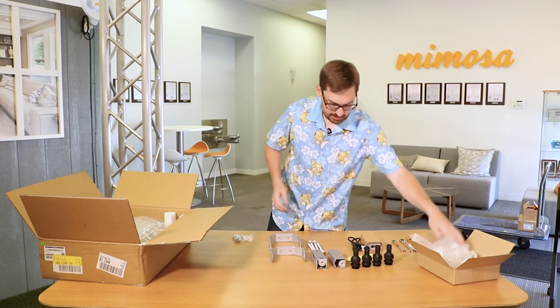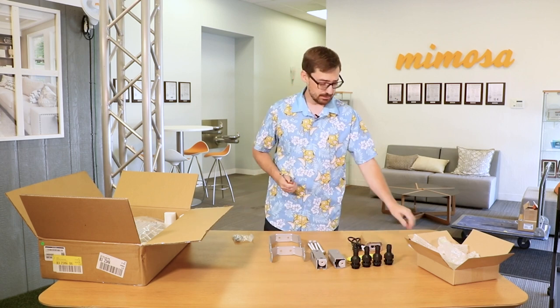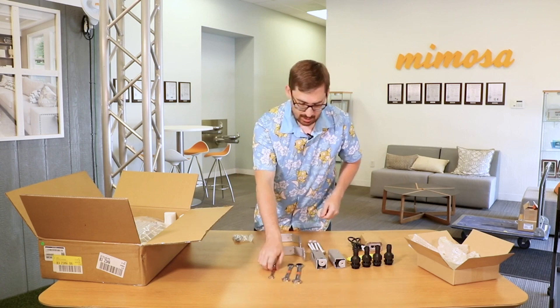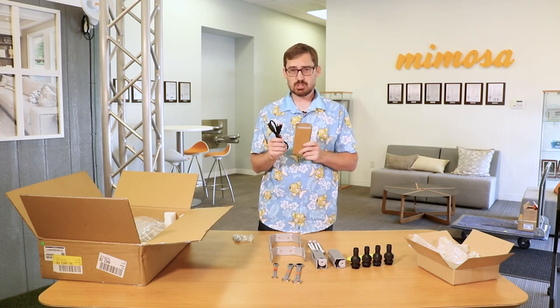To put this thing together you'll need your trusty 10 millimeter, 13 millimeter, and 15 millimeter wrenches. Also just a note: it does not come with a PoE, so you'll have to purchase your own to go with it.